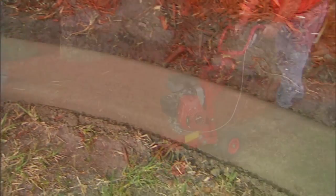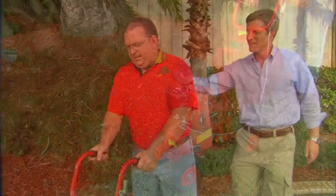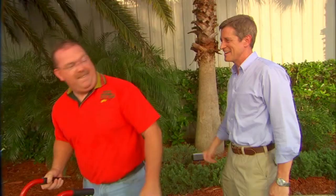To get a better idea of the advantages of these machines, let's meet Todd Berkner. Hey Todd, how you doing? Hi, good. I see you already got started. I did. I'm real curious about the process of laying this Quick Curb. Can you tell us a little about it? Sure, I'd love to tell you.